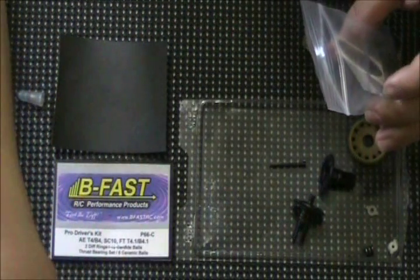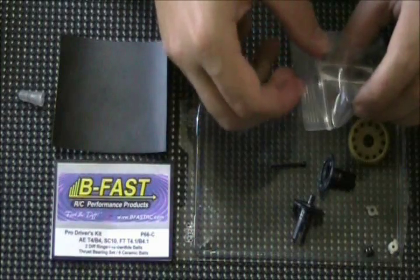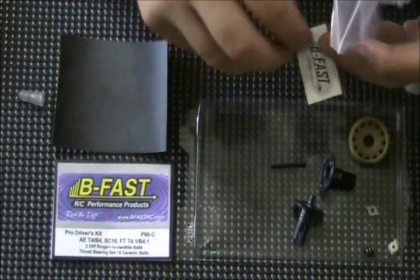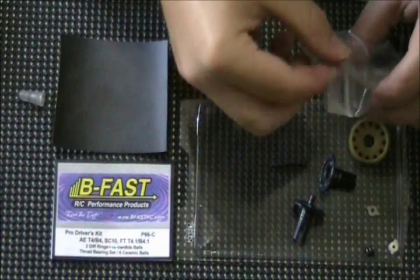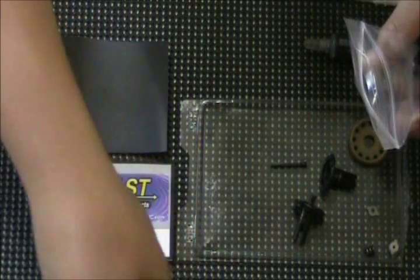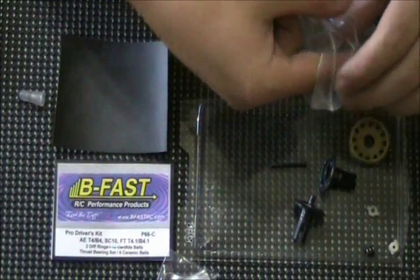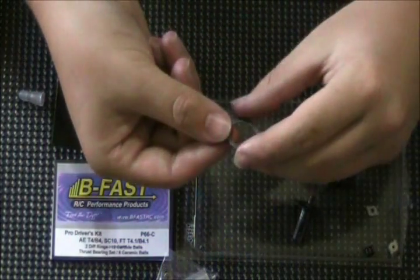BeFast has very good instructions for their kits. They also come with pretty neat little stickers too. We've got diff balls, thrust washers, and we have the diff rings here.